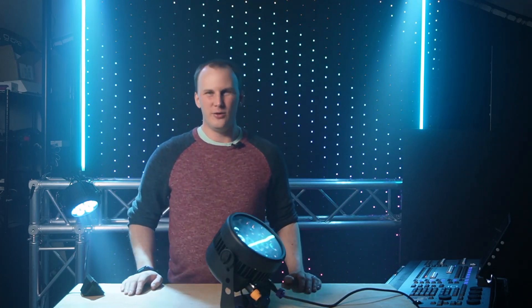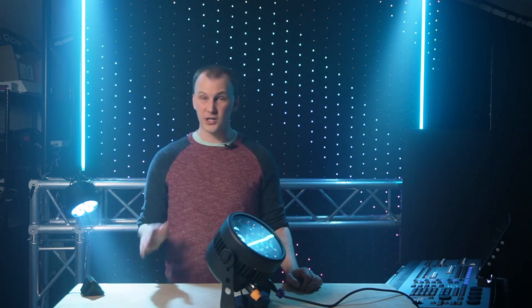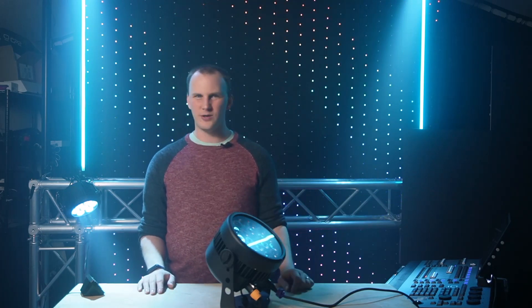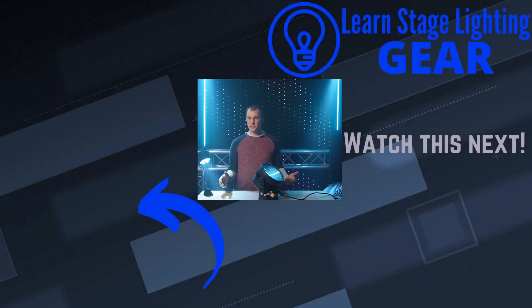I don't want to be too clickbaity, but this is a really great fixture. We've been really happy with them and our customers have been happy with them. If you want to check out the Volex QPAR 18 IP, check it out at Orange Stage Lighting Gear. We'd love to help — we're happy to compare it with other fixtures, give you our opinions, and let you know if it's right for you. The light in this review might not be the perfect fixture for you, but we'll dive deeper to figure out what is. Thanks so much for watching.